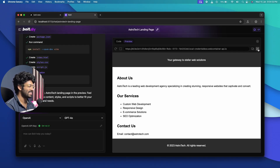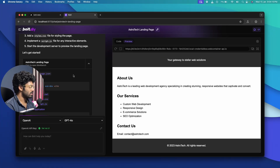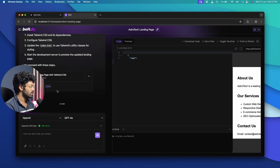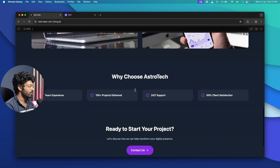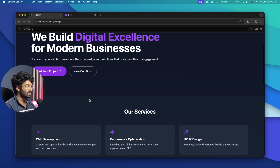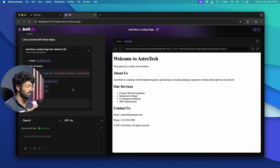bolt.diy's result is just a plain, basic page — seriously not good at all. I follow up asking it to style it better using Tailwind CSS, but the result is still poor. One major issue I've noticed using bolt.diy extensively over the past few weeks is that the UI it generates is consistently terrible. The styles it had are now even gone.